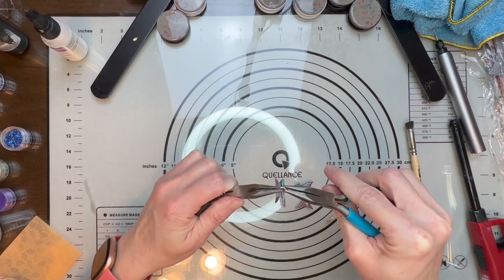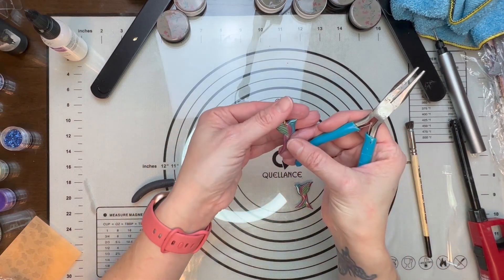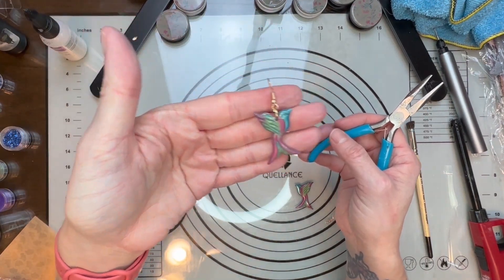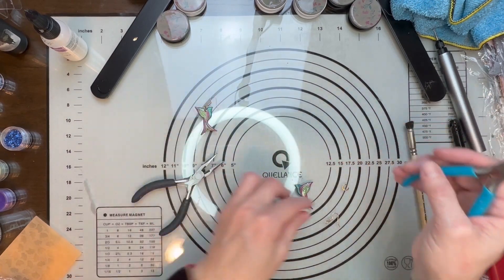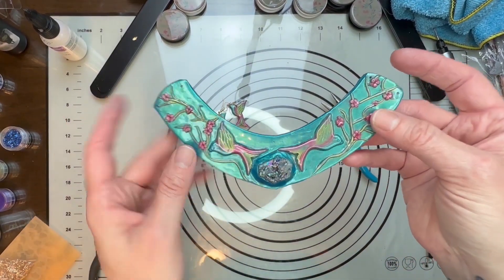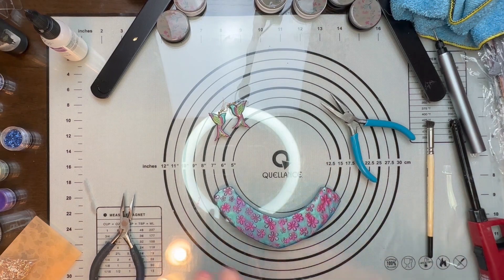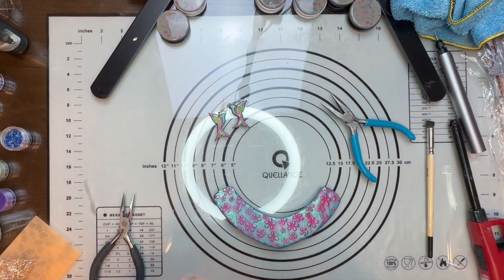Then you just close it and there is your earring — how beautiful is that? Just absolutely stunning, so so beautiful. The top is completely cured, so now I'm going to do the back side. I am going to do the Sculpey glaze, and the reason I'm doing the Sculpey glaze and not the resin is because somebody actually told me that some people have a reaction to resin against their skin.